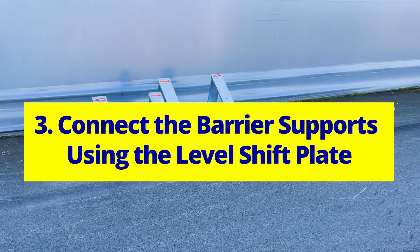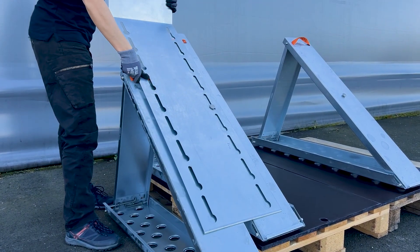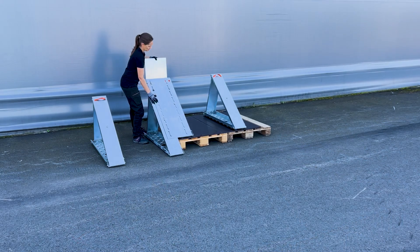Connect the barrier supports using the level shift plate. Position the level shift plate over the two barrier supports. Align the keyhole cutouts with the mount buttons, choosing the ones that fit best, then slide it down until it reaches the bottom of the support.